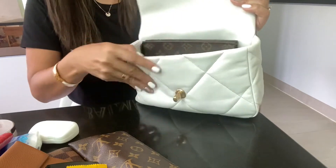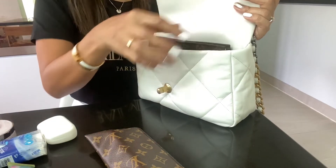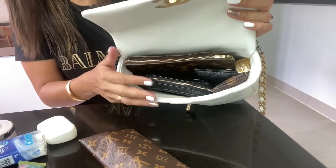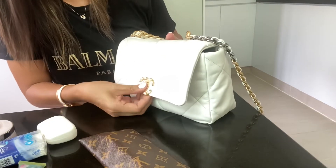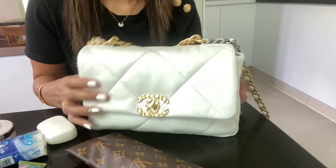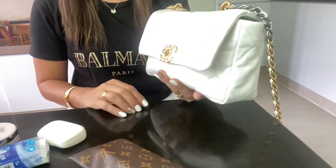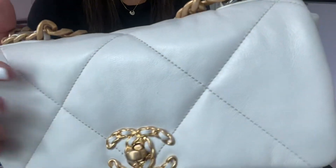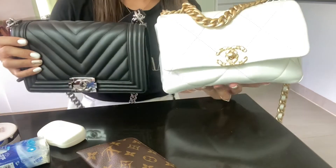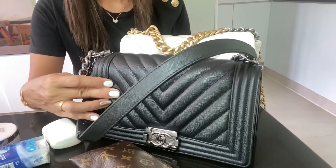I also have my cosmetic pouch and key pouch in the catch-all combination. As you can see, this bag is very versatile — you can carry a lot of things in this size small. They call it small, but surprisingly it's actually quite big and can fit more than my Chanel Boy bag, even though they are roughly the same size. The Chanel 19 is actually a little bit taller.